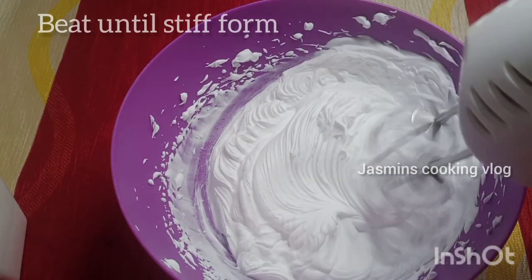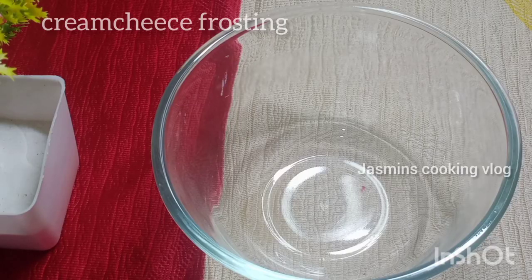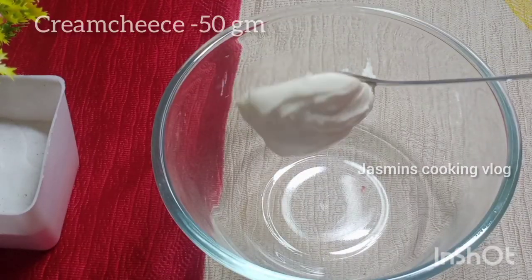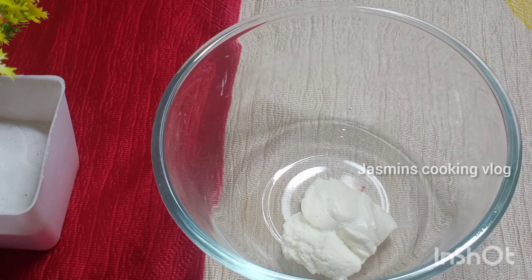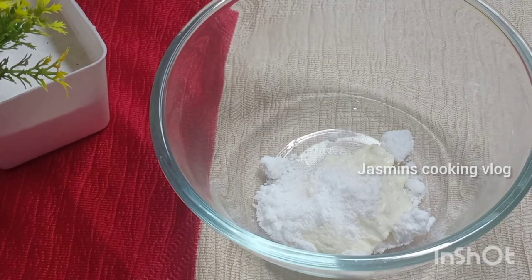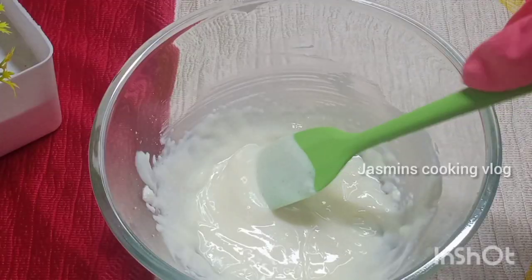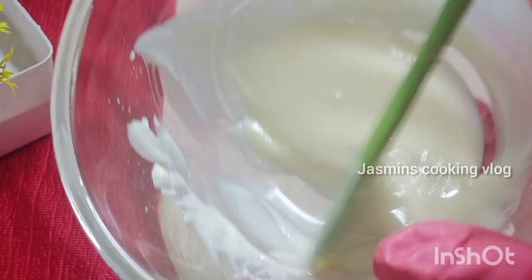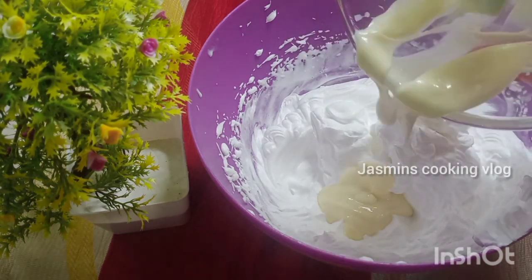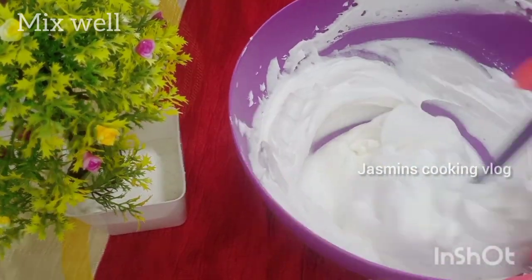Put the cream cooler and add cream cheese to the pan. After that, we will add cream cheese and whipping cream to the pan. Add cream to the pan.